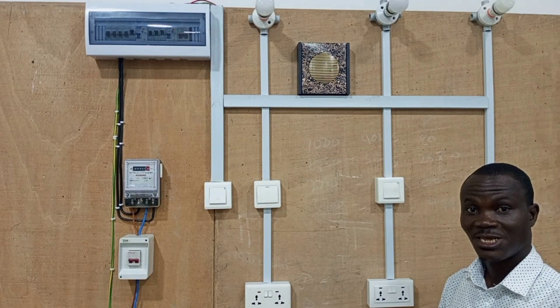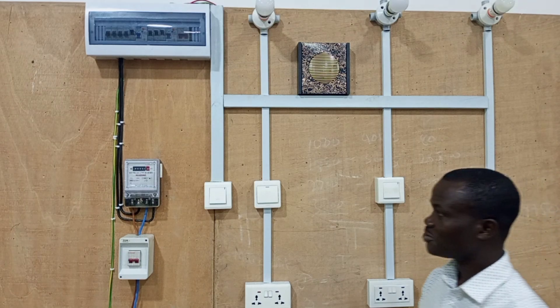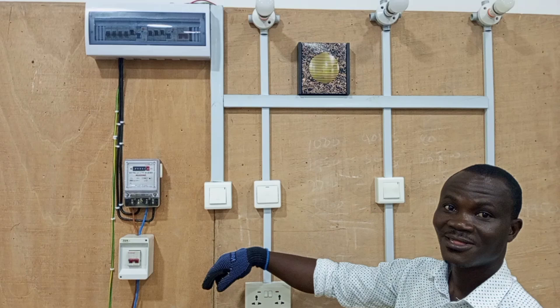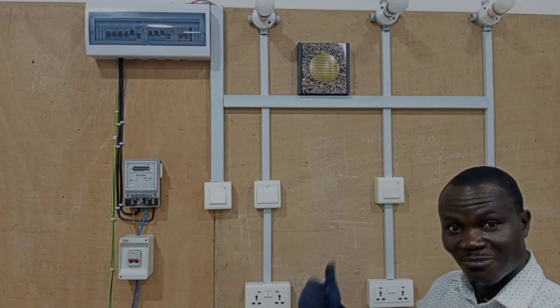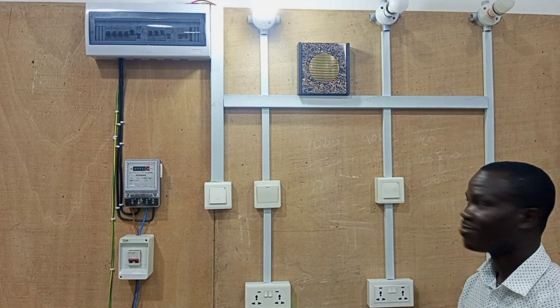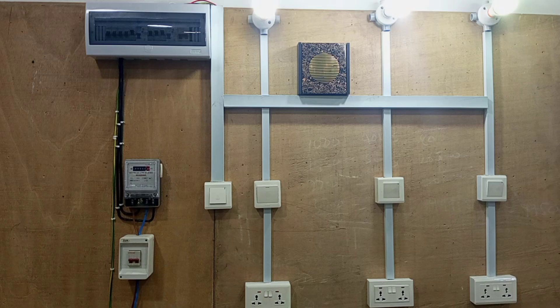Alright, let's see if all our lights are built in our circuits. Okay, so let's start from here.